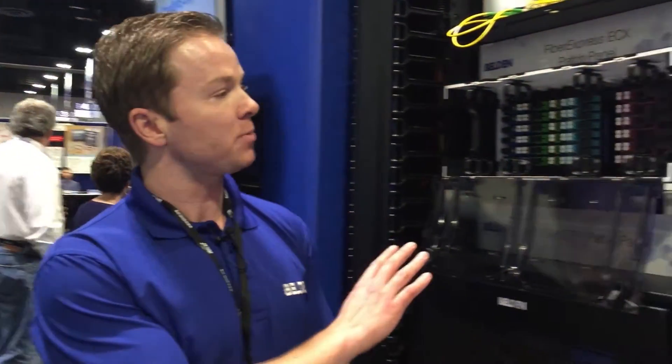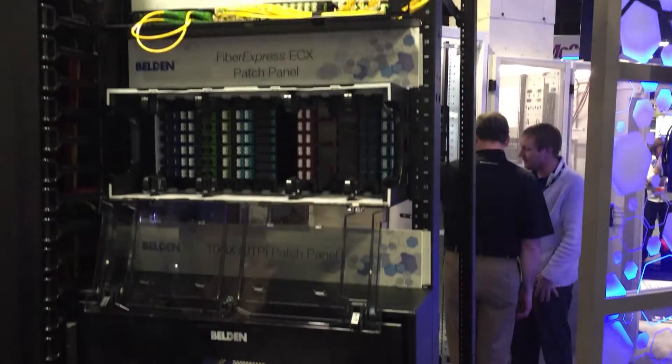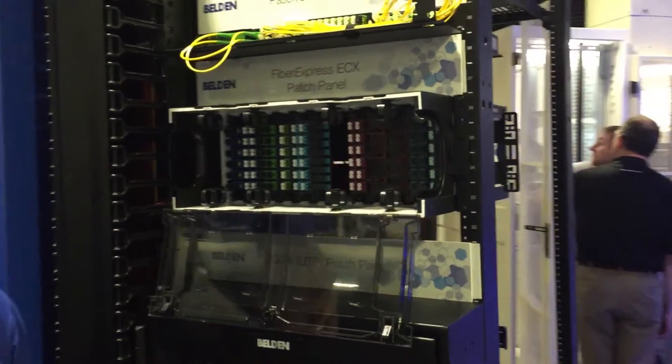Finally, we wanted to design a patch panel system that supports all modern fiber field termination techniques. Whether you're using splice-on connectors, splice trays, splice cassettes, or mechanical splice connectors, those can all be utilized within this patch panel family.